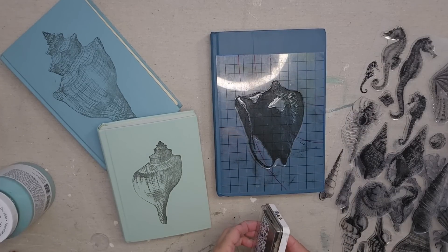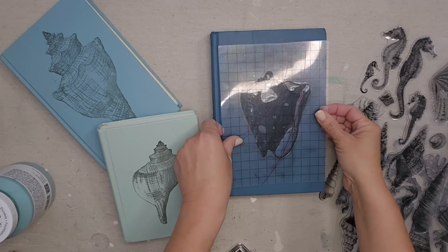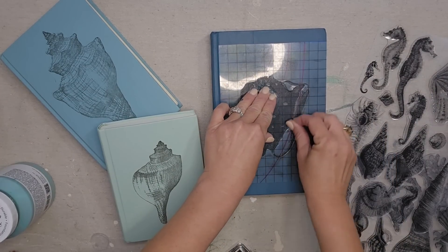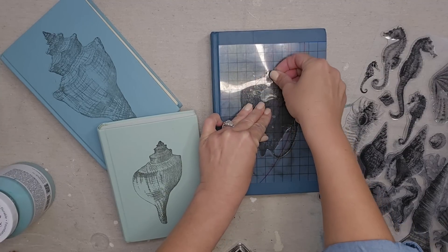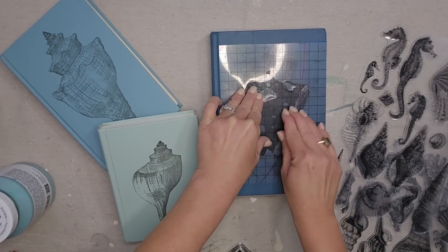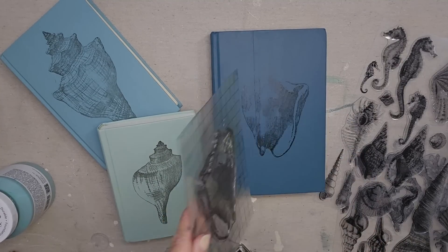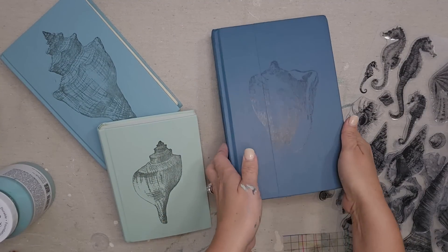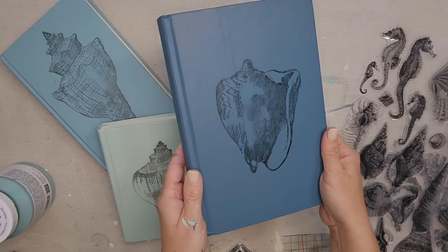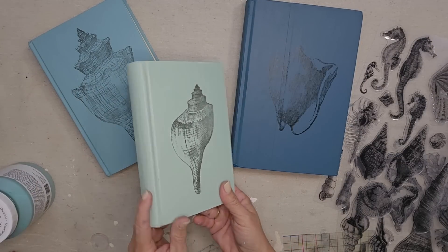I'm hoping the black ink stands out enough on the dark blue. If you live in a coastal area, I definitely think you need this set of stamps — they are so beautiful. You could use them for so many different projects; you could stamp pillows, or even make custom curtains. It stands out pretty good on the dark blue color — oh, it's looking so good already.